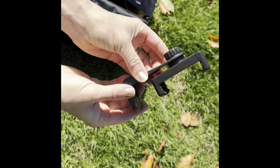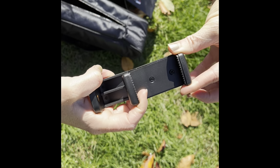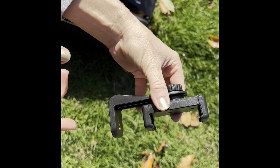The first little extra I want to show you is the quick phone mount. You can mount this on the tripod and it adjusts to fit any phone. You can quickly put your phone on and snap it right off.